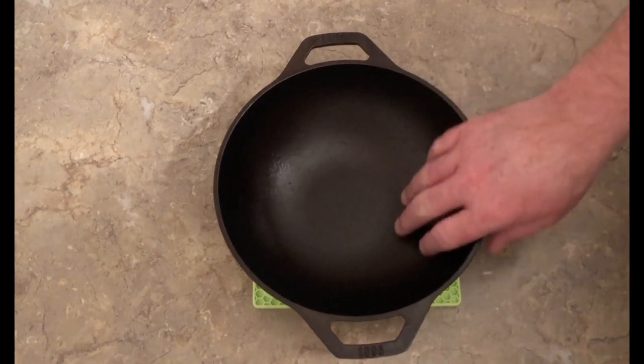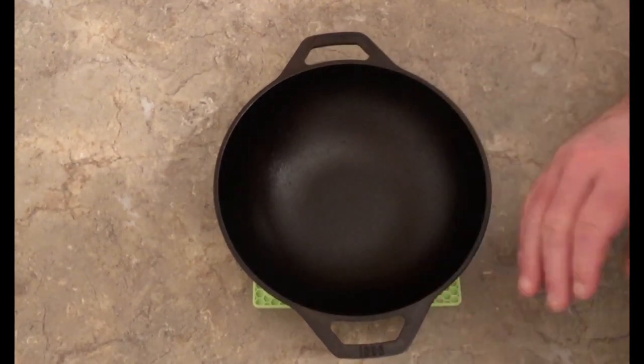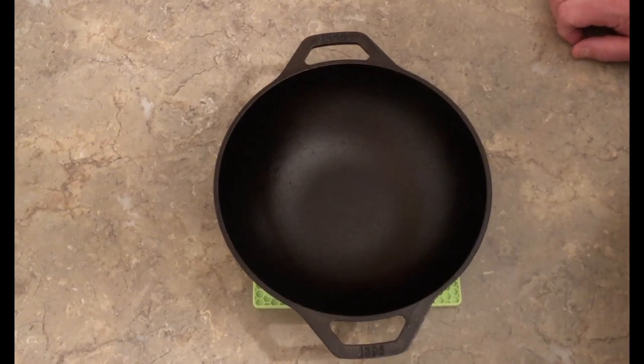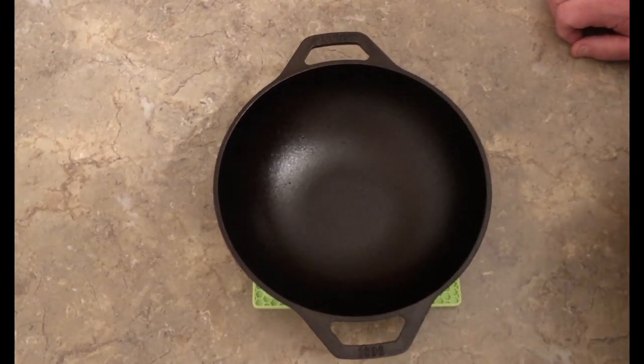I think it would also work perfect for deep fat frying. Anytime you've just got a couple pieces of chicken or fritters, anything like that, I think it'd be perfect for that. But mainly, I got it for stir-frying and deep frying.